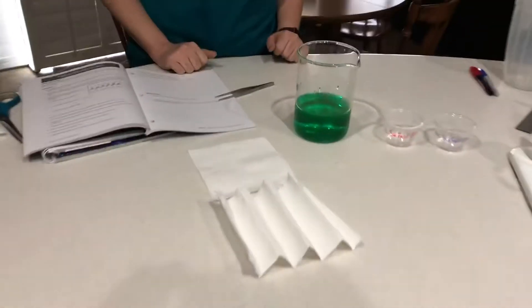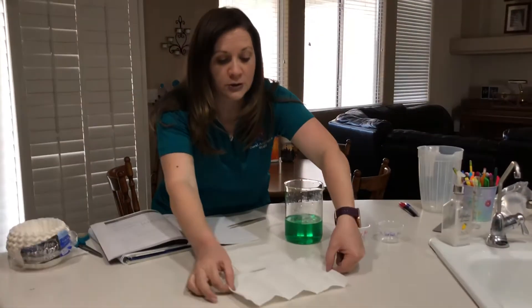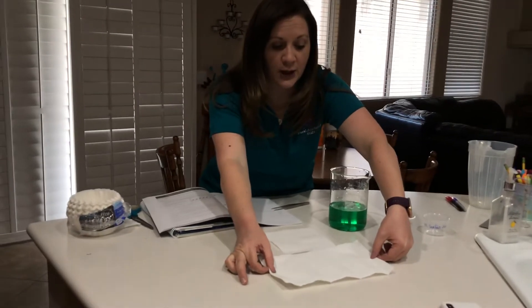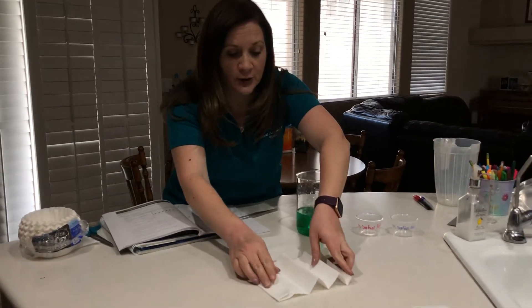So now they take up the same amount of space, but this one actually has a much larger surface area if I pull it and spread it out. This is kind of like your small intestine.